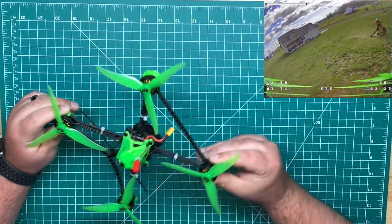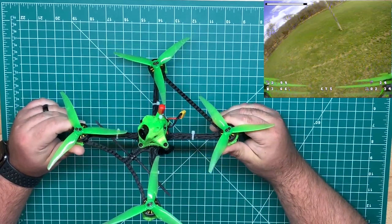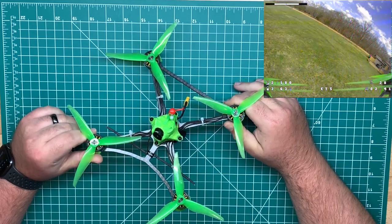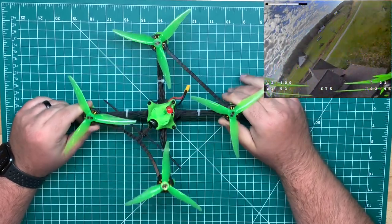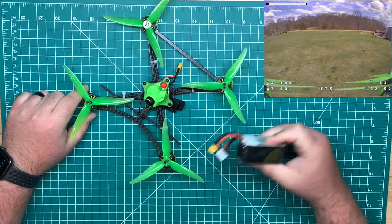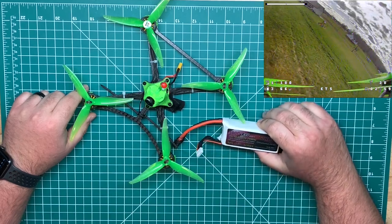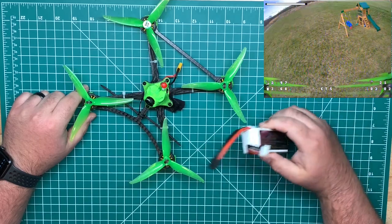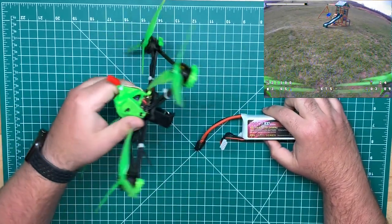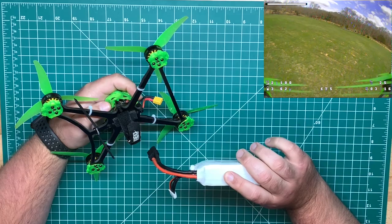Overall these motors do give better throttle resolution and a higher top speed — part of that is due to the KV, as these are 3150KV versus the Racer Stars at 2400KV. I'm running on 4S with these two packs: a Tattoo 850 4S and a China Hobby Line 1300, which is just a normal mini quad pack. The battery strap is about 155 millimeters — the free RDQ ones — and that's about the largest pack it will accommodate.